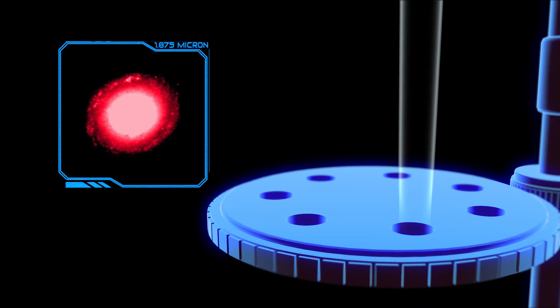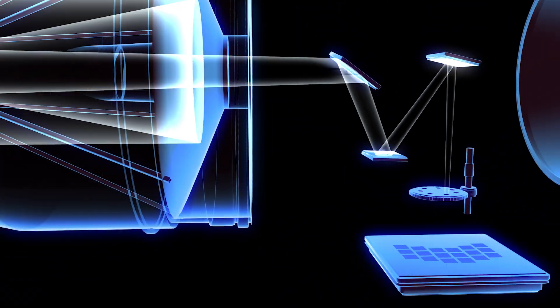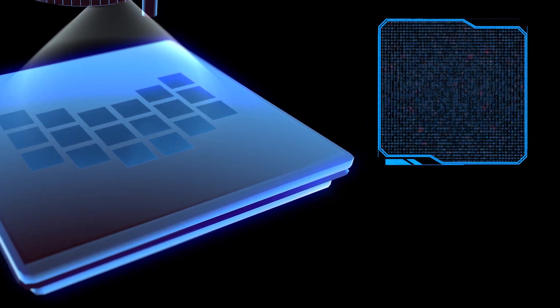This wheel has a variety of filters that allow different wavelengths of light to pass through. It spins from one to another depending on what the researcher is looking for. Finally, the focused and filtered light reaches the focal plane, where it creates an image on the detectors. These detectors use the photoelectric effect to convert photons into an electrical signal that is then decoded into an image.